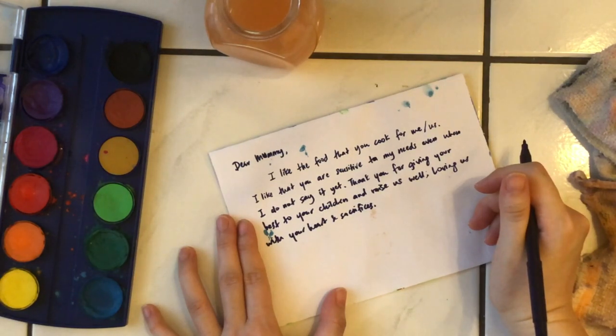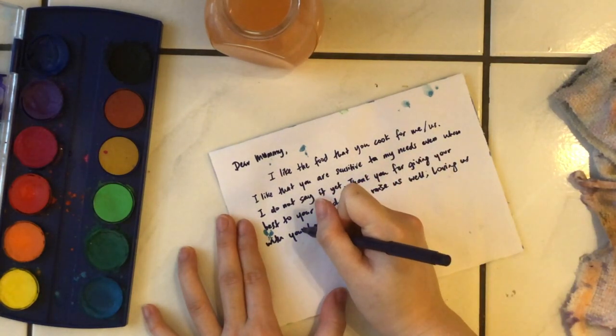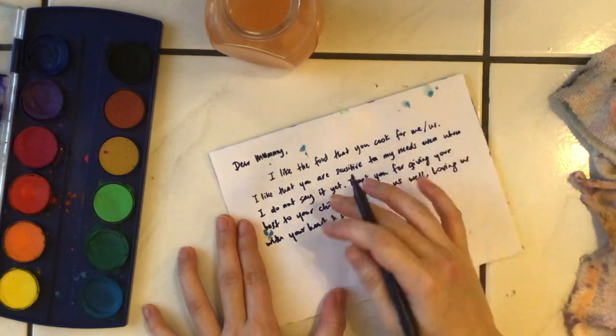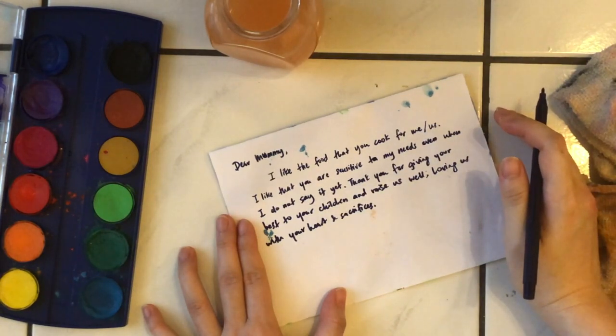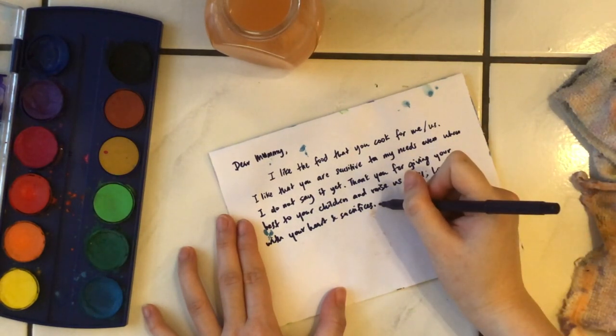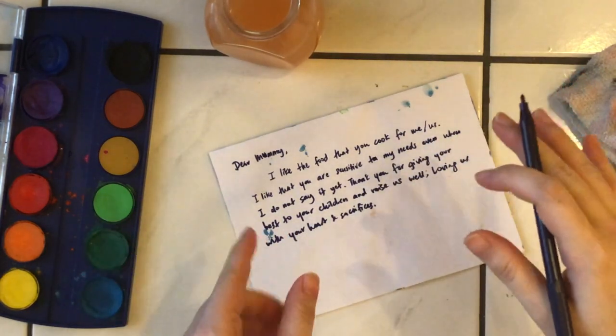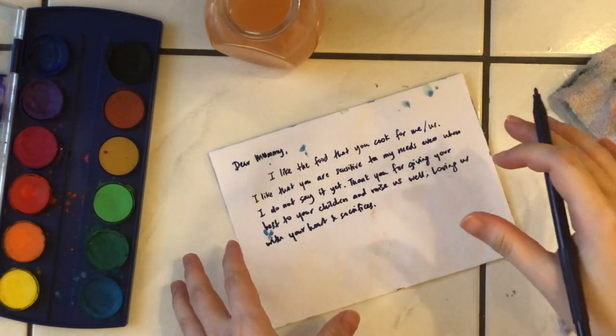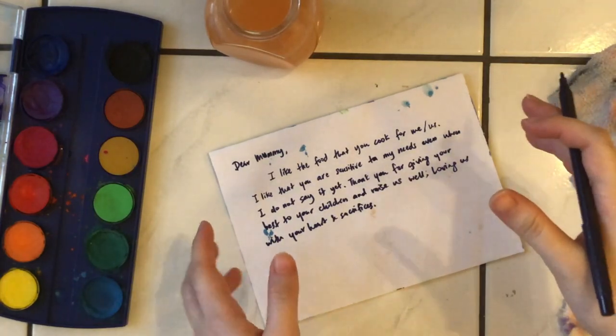You can write: 'I like that you are sensitive to my needs. I thank you for giving your best to me and loving me with your heart and sacrifices.' Use your own words and make it simple so you're able to write it. If you need help, ask your co-teacher or your daddy to help you write the letter. What's most important is that you write something you like about your mother — what makes her special and what makes her feel loved.